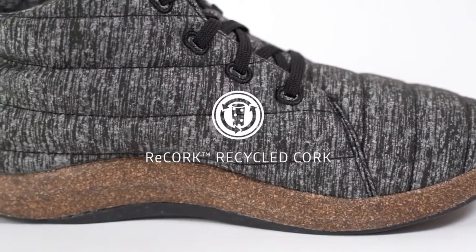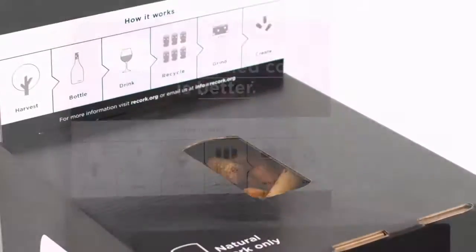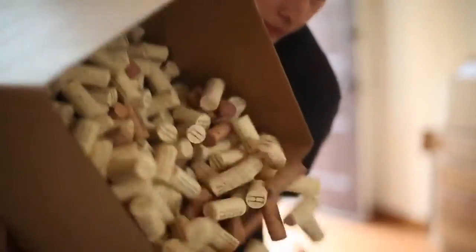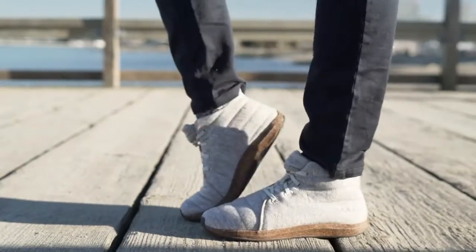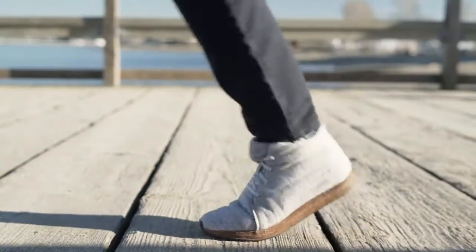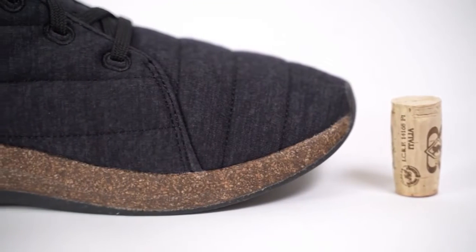It started with the Recork Midsole, made with 100% post-consumer recycled wine cork. In 2008, Sol launched Recork, which would become North America's largest cork recycling program. With thousands of partners across North America and the world, we're collecting wine stoppers, grinding them down, and making them into sustainable consumer products. Last year, we figured out a way to turn corks into a material that's light, durable, flexible, and cushioning — similar to EVA and PUs used in most other footwear.